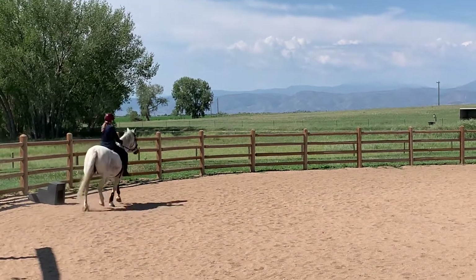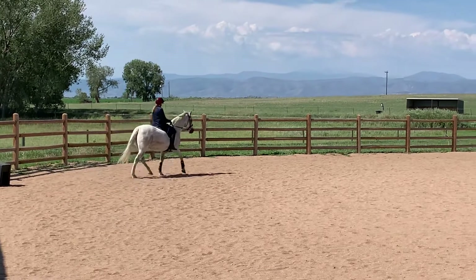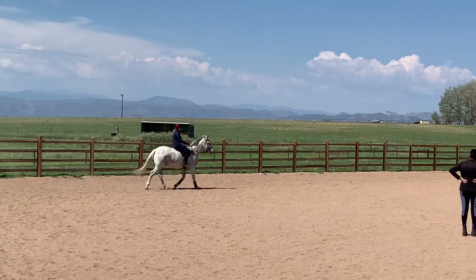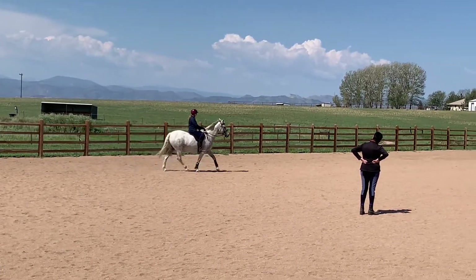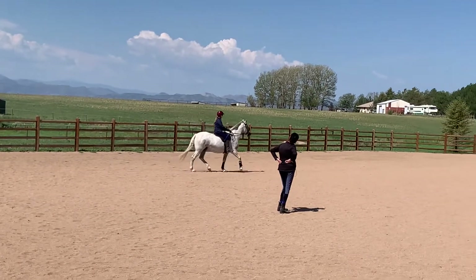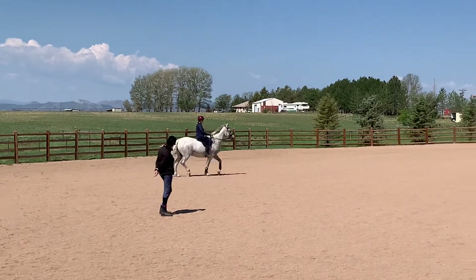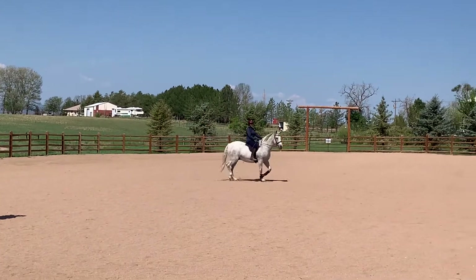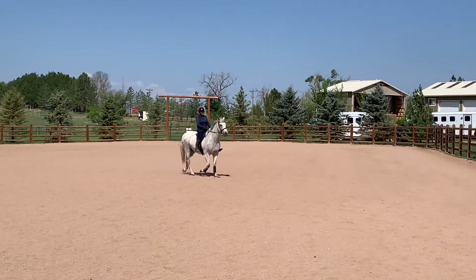That was good. Good. And then flex him to the outside again. Good. And then flex him to the inside and come over there — the inside leg — and see if he comes down.